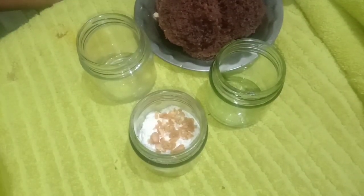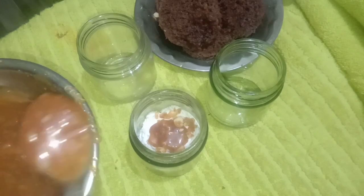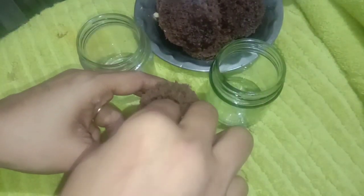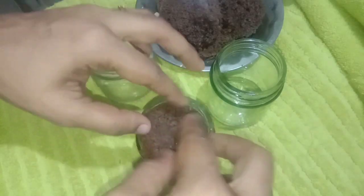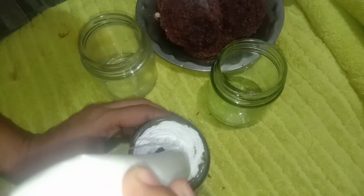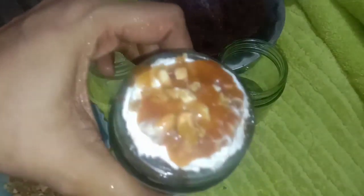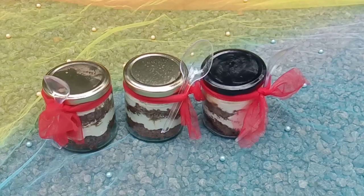I will add 3 tablespoons of butterscotch sauce for the next layer, then add another chocolate cake layer and 2 tablespoons of butter to finish. The jar cake is now ready.